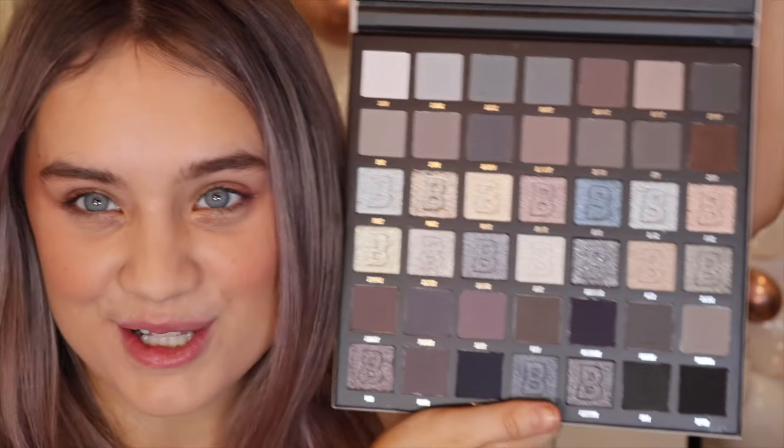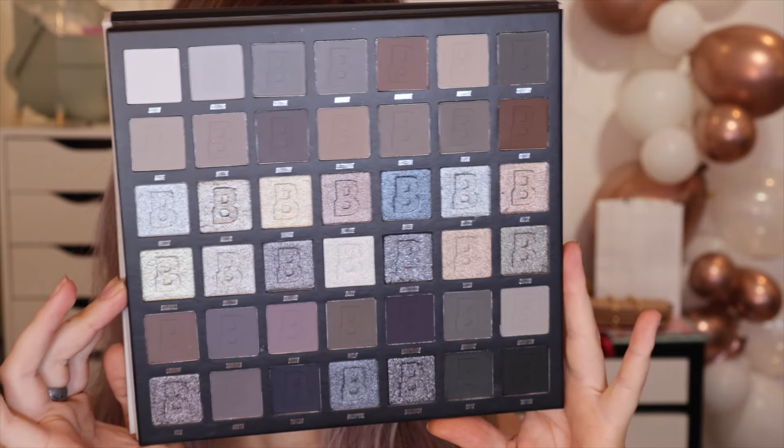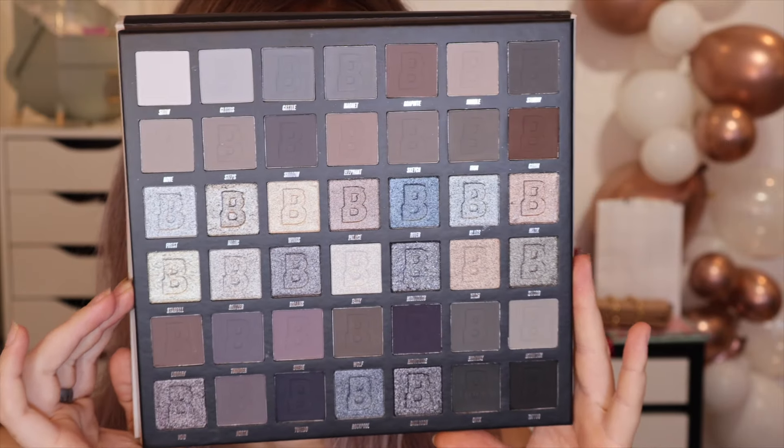You can get 16, 42, or 9 pan. The 42 pan is £25, the 16 pan is £14, and the 9 pan is £9.50. I love how affordable these are. When we open the palette itself, it's so beautiful — you've got two rows of mattes, two rows of shimmers, and then another two rows of mainly mattes with about three dark shimmers.